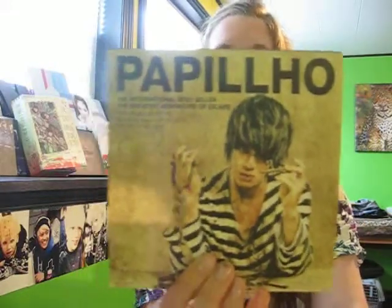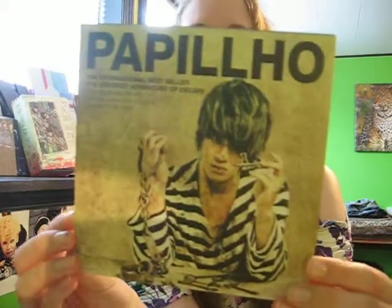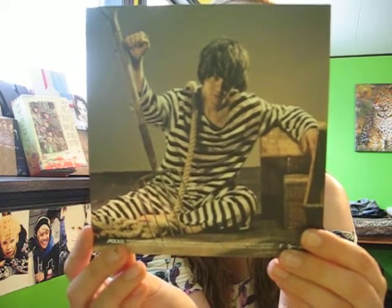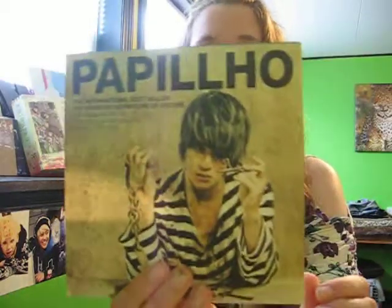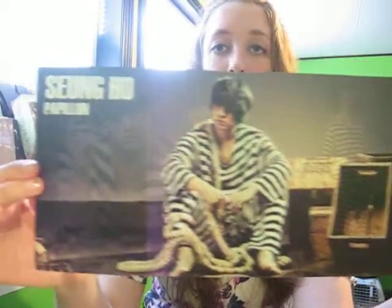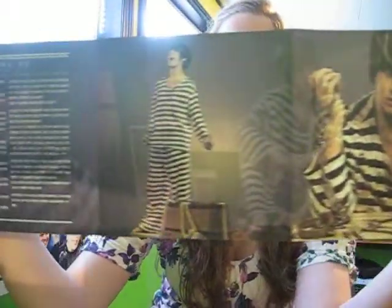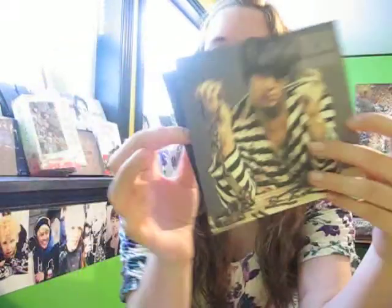And then we have 'The International Bestseller — The Greatest Adventure of Escape' — Papillon, not really good at pronunciation as you can tell. We got this, and 'Survival was not enough, he had to be free' — that's what that says. We have our booklet now, and his thanks-to as well. And that was everybody's little booklet.